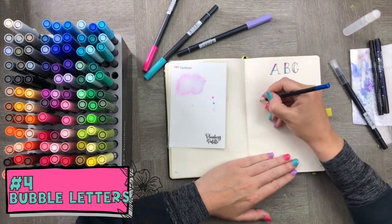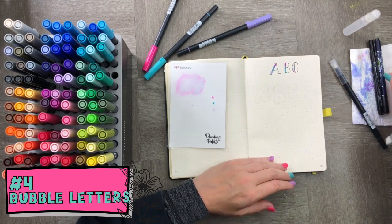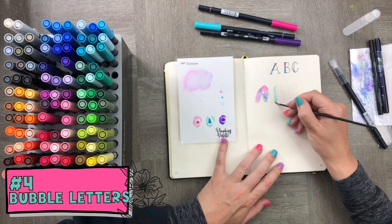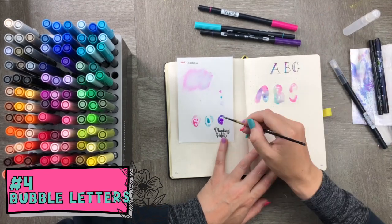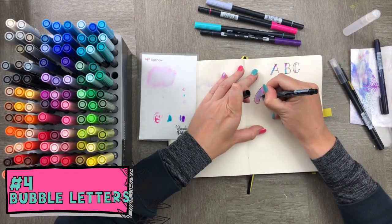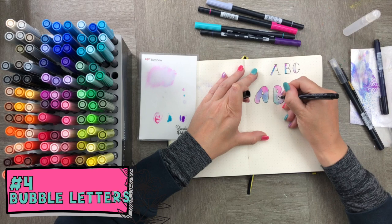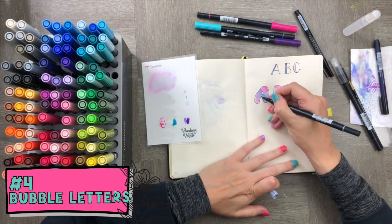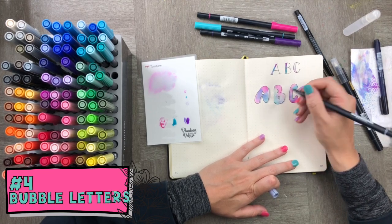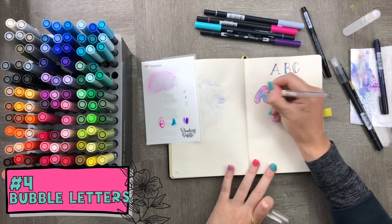For bubble letters, draw big fat shapes — a big A, B, and C — then use your Tombow colors as watercolor to fill in those shapes. Once done, grab a thick 0.9 tip black pen and trace a bold border around each letter. Then take a gray Tombow to add shadowing, and finish with a little white to highlight just the edges for a really fun and creative lettering technique.